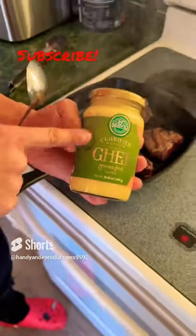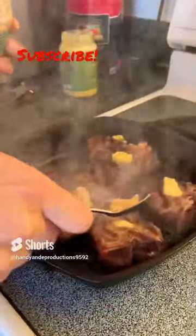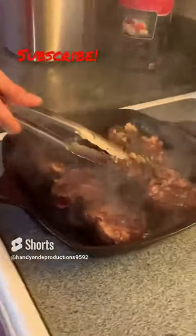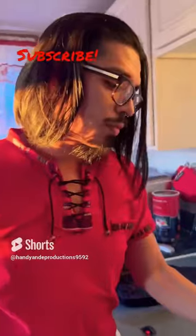Once seared, it's critical you add ghee butter. Add the butter on top, add some minced garlic, and add some cilantro. Get a good internal temperature of 130 degrees, then enjoy.